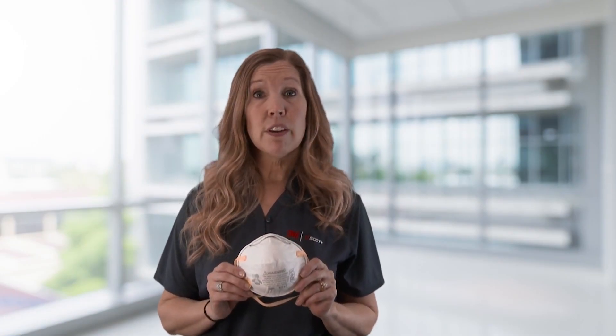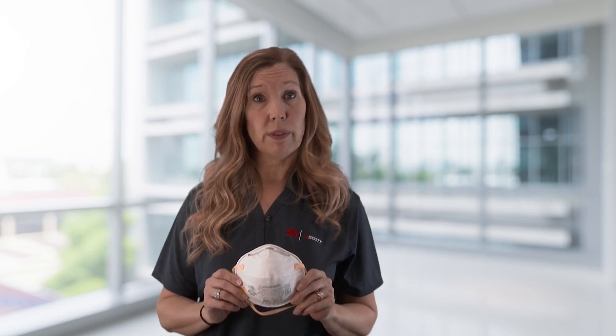Filtering facepiece respirators such as N95, FFP2, and KN95 respirators can help reduce wearer's exposures to dusts, mists, and particles. Here are a few tips on proper use. It is very important that you put the respirator on properly, following the user instructions.